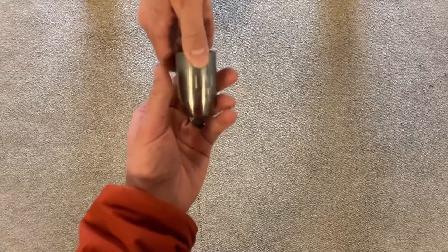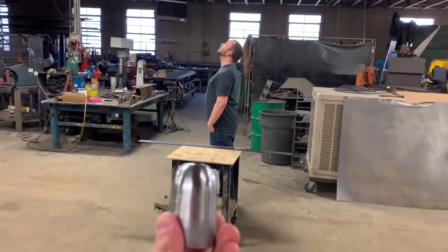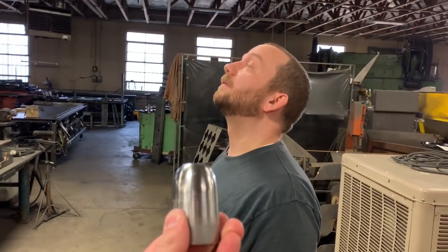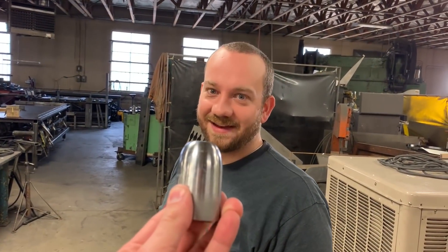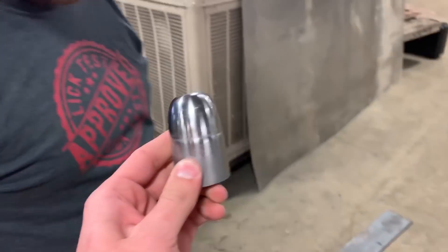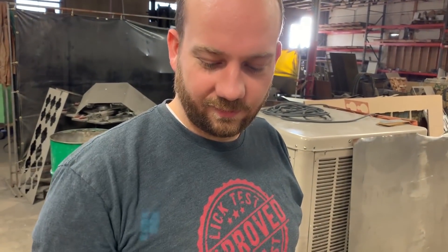A few moments later. We got it back. Nice. So we got our bullet made by Patrick, and based off the measurements of this, this is about a 150 caliber bullet. I weighed it. It's one pound, three ounces, or like 528 grams for the gram people.